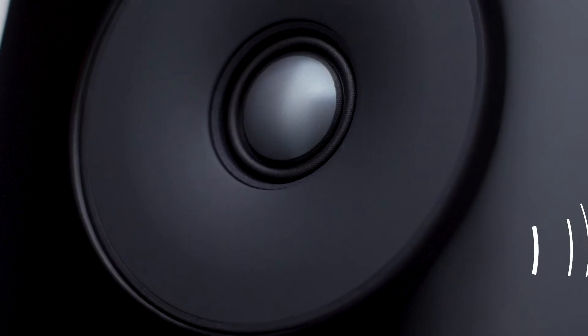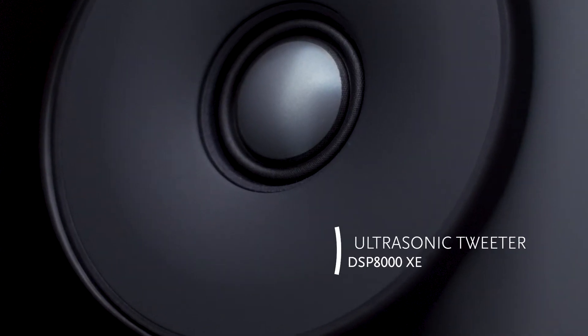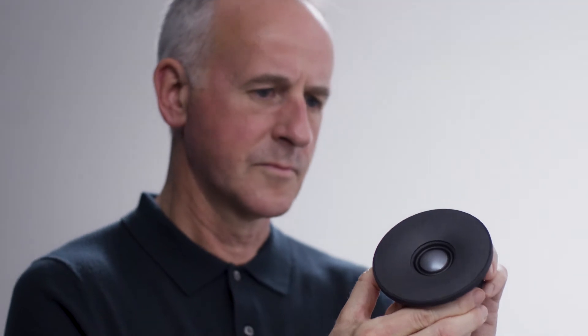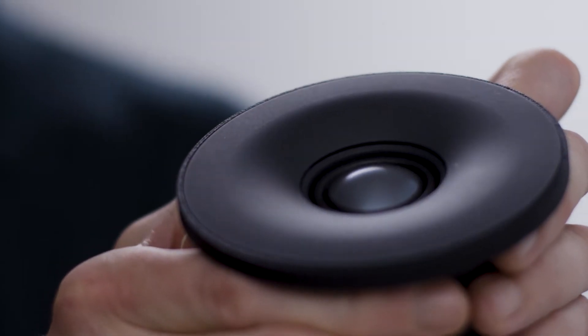The DSP-8000XE uses the new ultrasonic tweeter. It uses a beryllium dome and a large motor system. We use beryllium because it's very light and yet stiff. The large motor means that we can control the movement of the dome very accurately, very precisely.